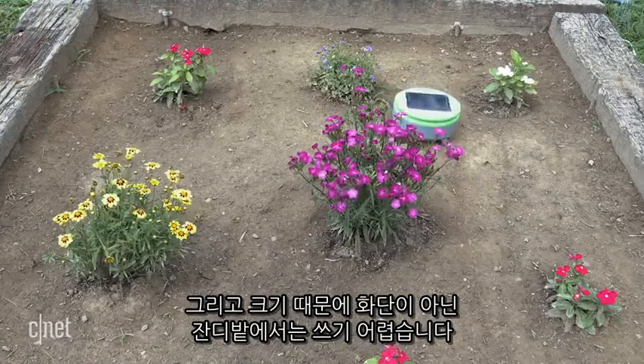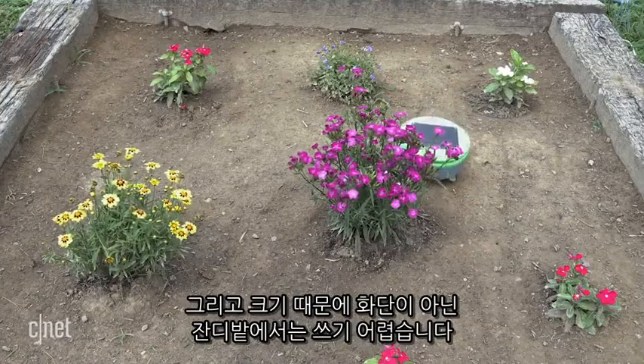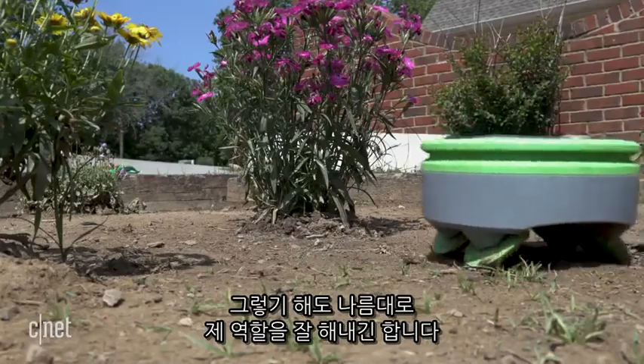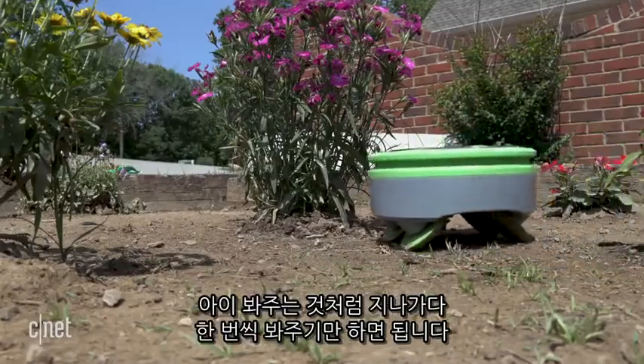You also have to pen this thing in with physical barriers. It's meant to run in gardens or flower beds, not lawns. But despite its limitations, the Turtle can get the job done. You just have to babysit it once in a while.